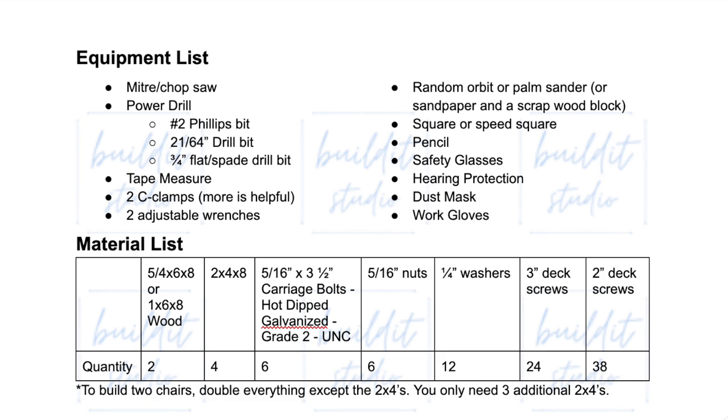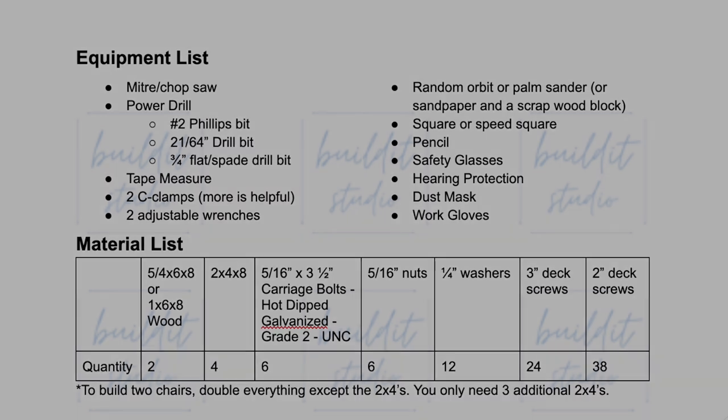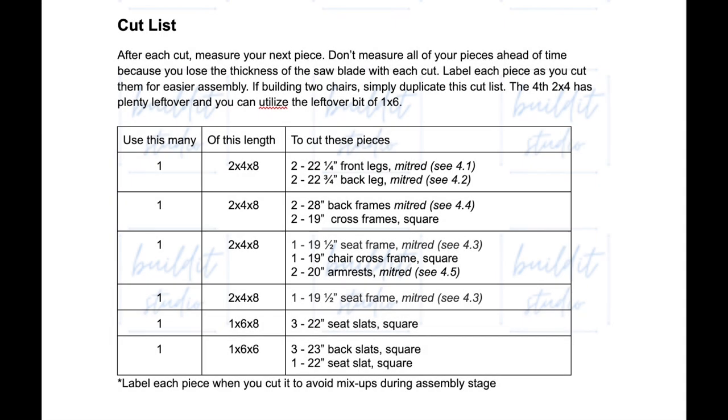This is your equipment and material list. It has all of the tools, safety gear, lumber, and hardware that you'll need. And this is the cut list laid out in the most efficient way to make all of your cuts.